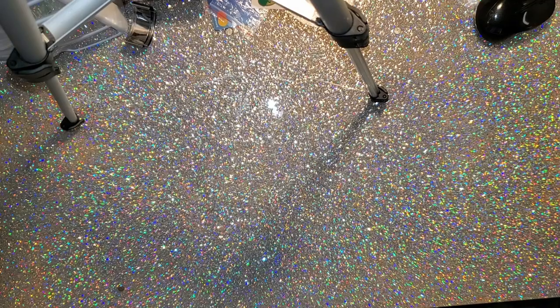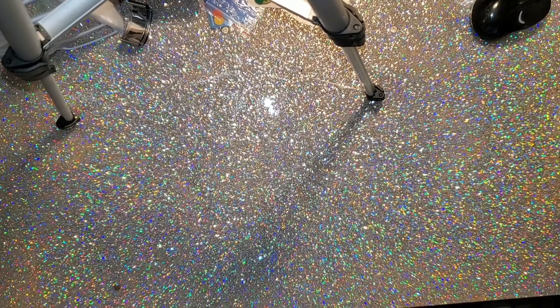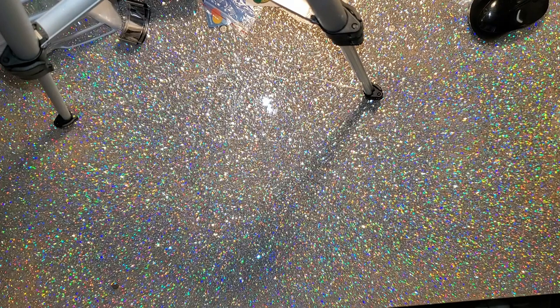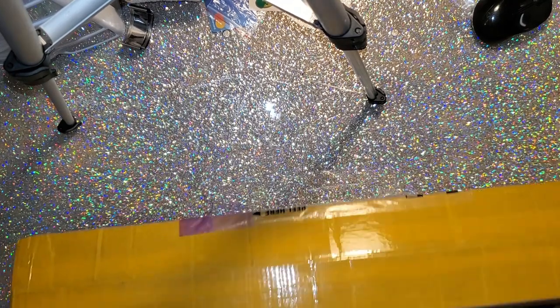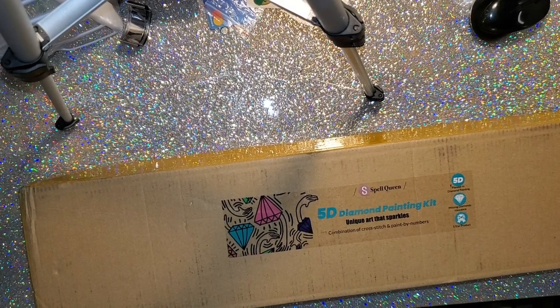Hi guys, Misty here, and I am coming at you today with an unboxing. I had received an email from a company called Spell Queen to do a review of their product. Here's their label — I took my address info off of it.